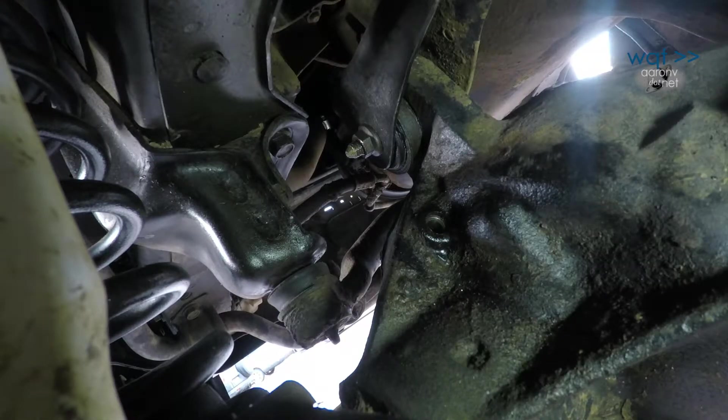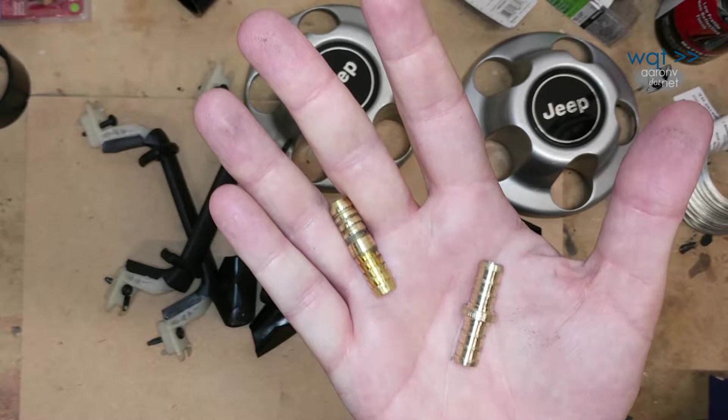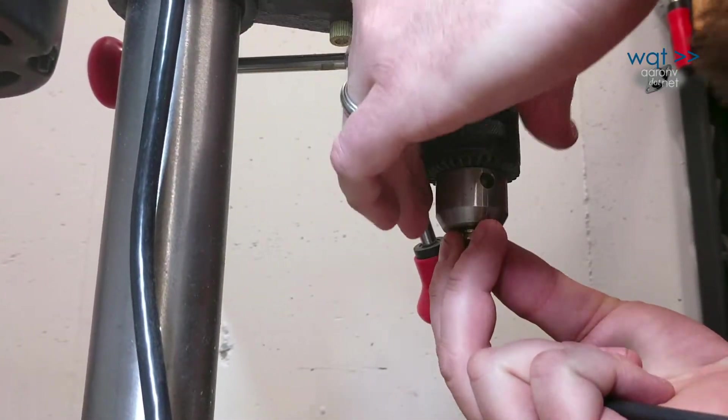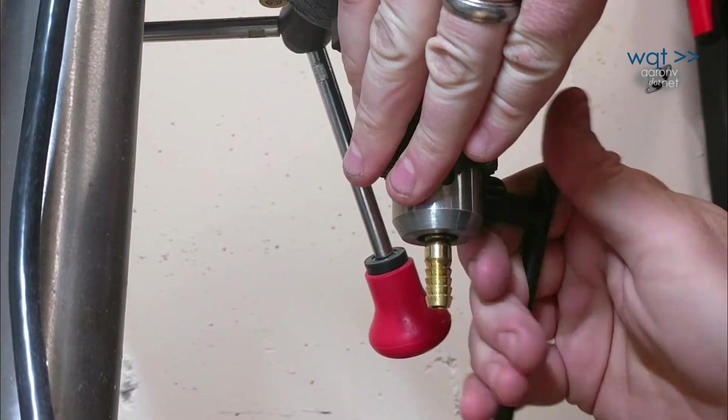Our next best solution was a push-fit inline hose barb. These are readily available in brass, which is stronger than the plastic OE device but softer than steel. If a stray brass filing enters the oil during fitment, it's less likely to destroy a bearing.